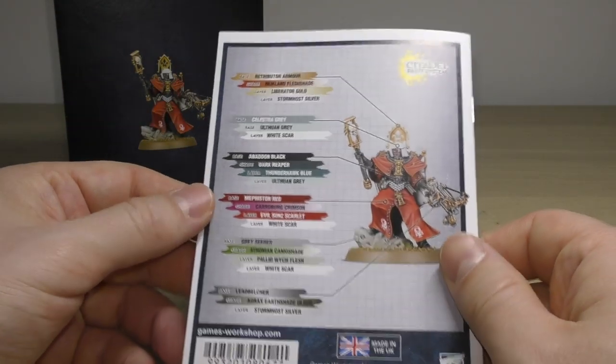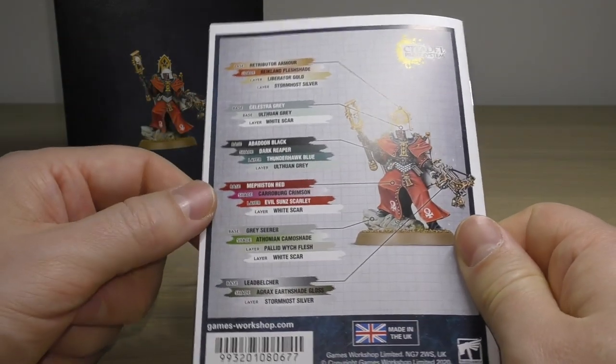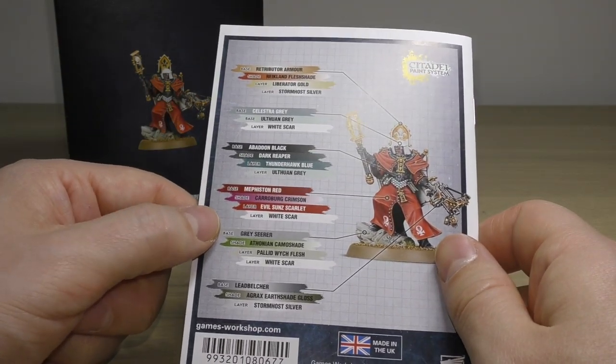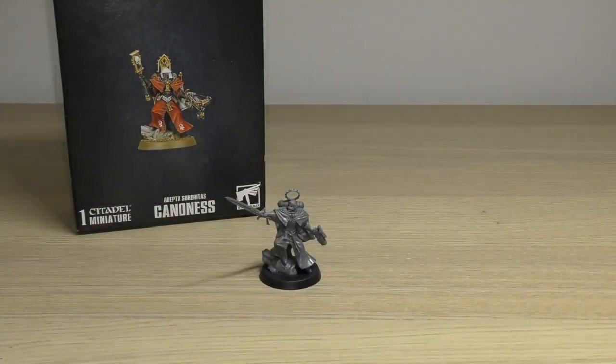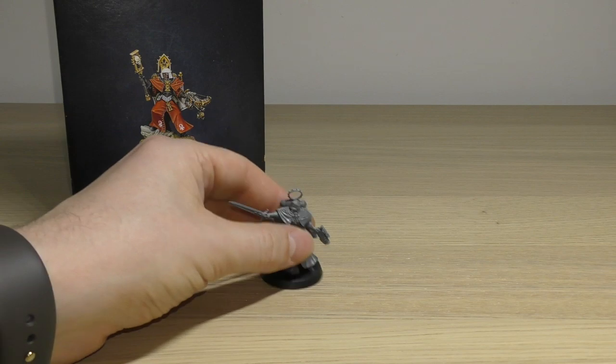There's also an exhaustive paint guide included. I can't recommend this kit more highly — for £22.50 I think it's very fair for what you get. And you know my channel: if I don't think something's fair, I'll say so. So let's have a look at the model herself.